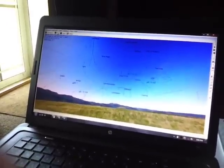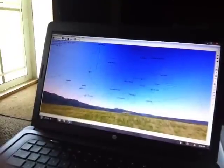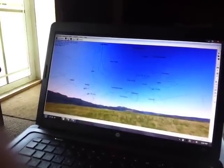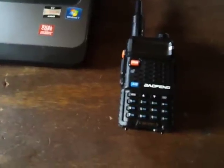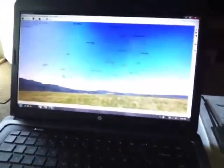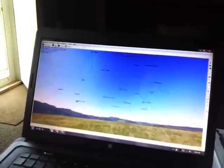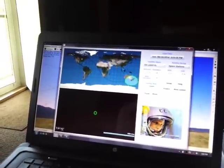I've always been into tracking satellites — ISS, Iridium flares, and a few others. Since I'm a ham radio operator, I decided to try my hand at working ham satellites. So I went out and bought a little cheap dual band radio, it's a Baofeng BF-F8+. HeavenSat is the main satellite tracking program I've been using — I like it really well. I've got Orbitron and I just downloaded SimpleSat, trying it out and playing around with it a little bit.